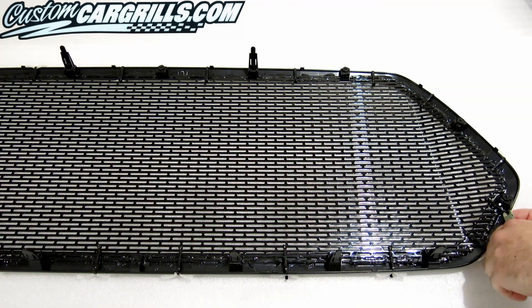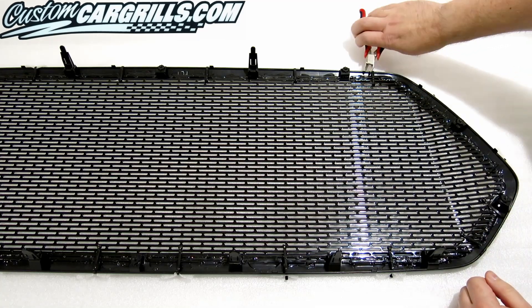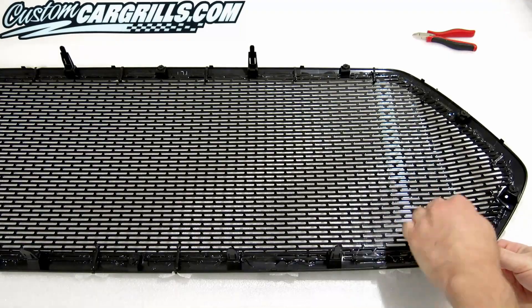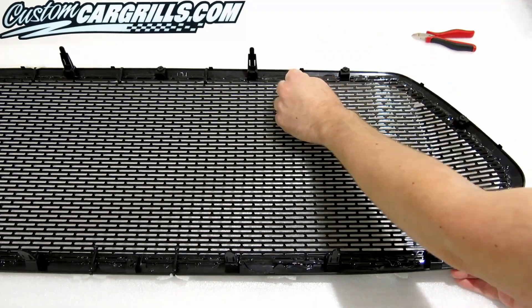A second coat of all of it may be required depending on the results of the first application. Once fully cured, remove the ties and foam from the bezel. Cure time of the goop can be up to 24 hours.